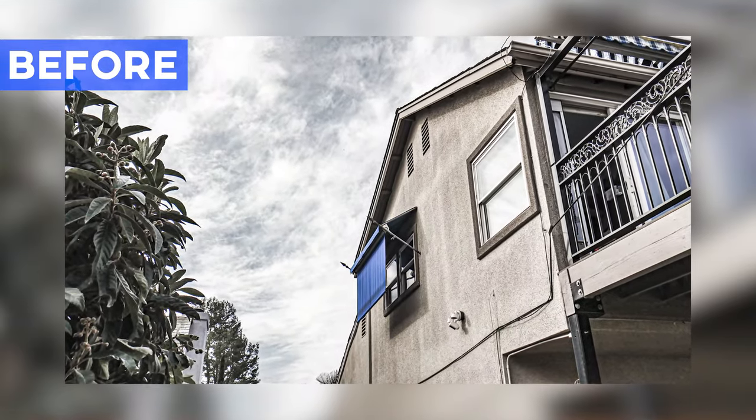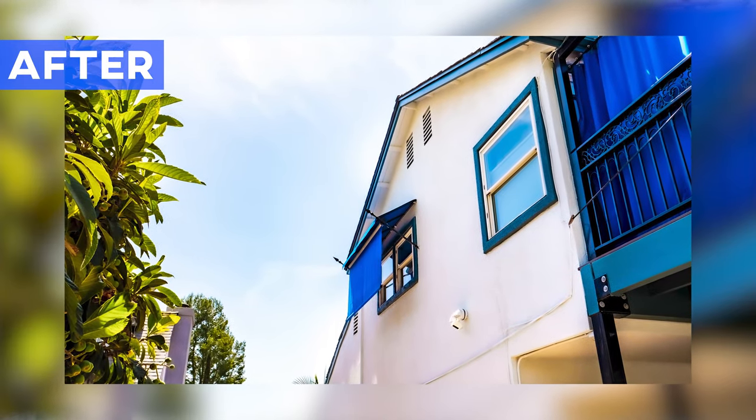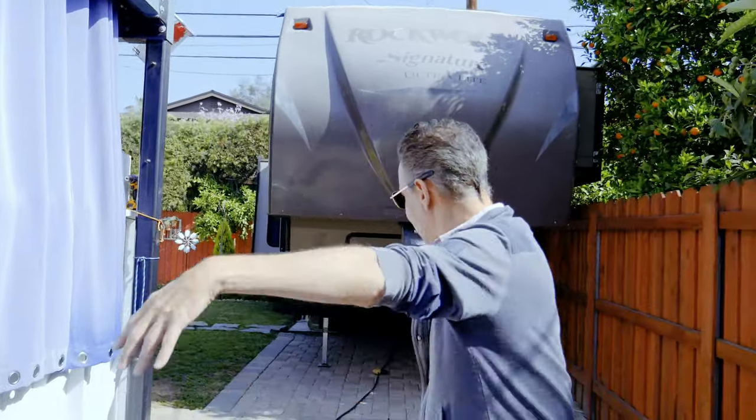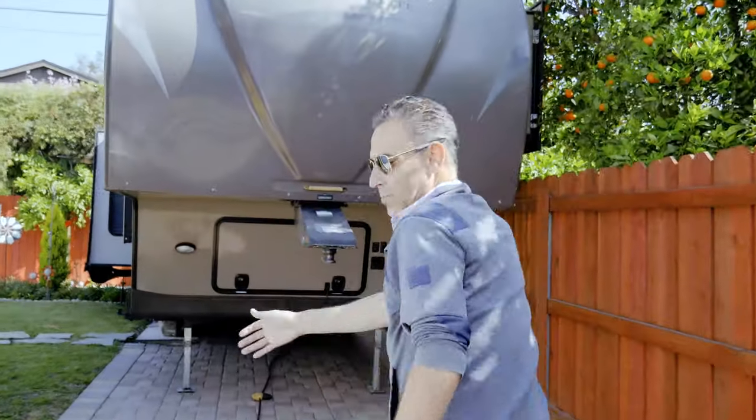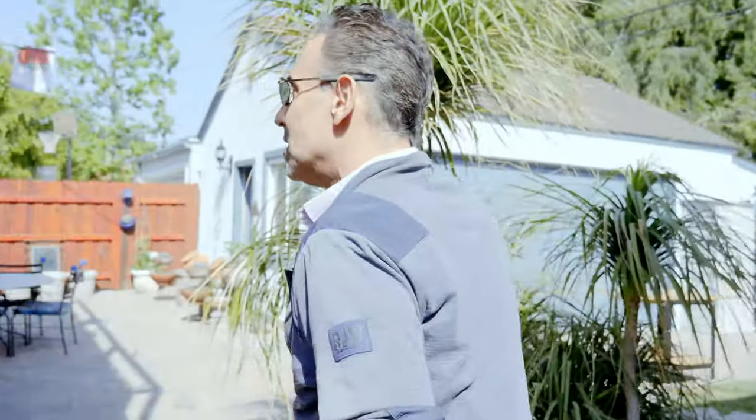We didn't do any of the fencing here. This is a really big house — really tough to do. A lot of angles, a lot of masking. We're going to be spending probably the day going back and just fixing up all these little things here and there.